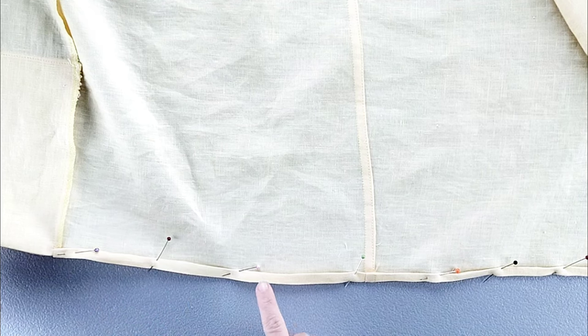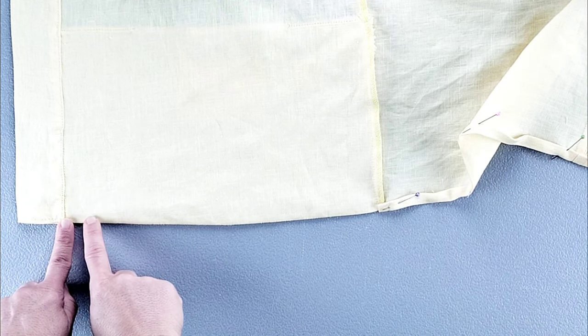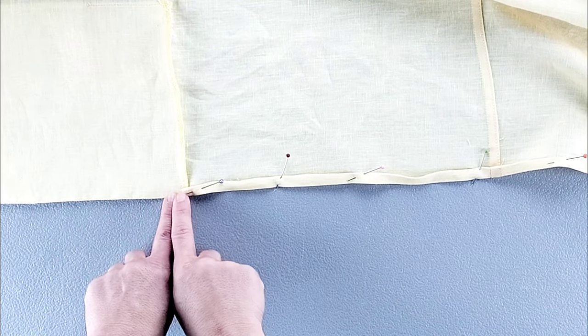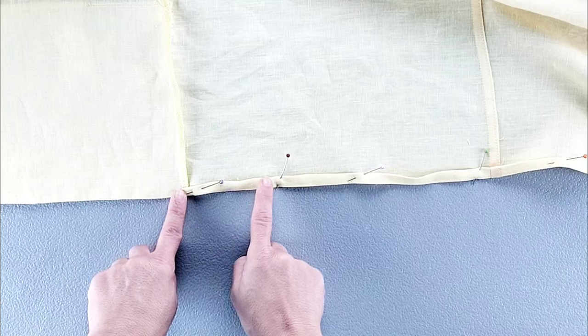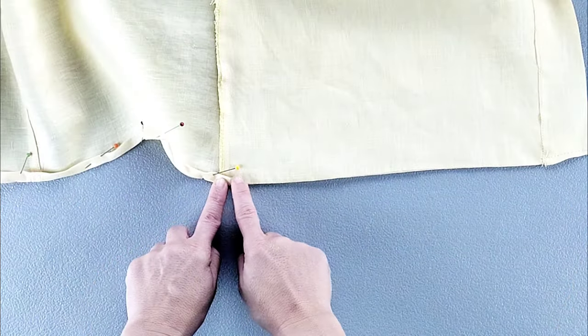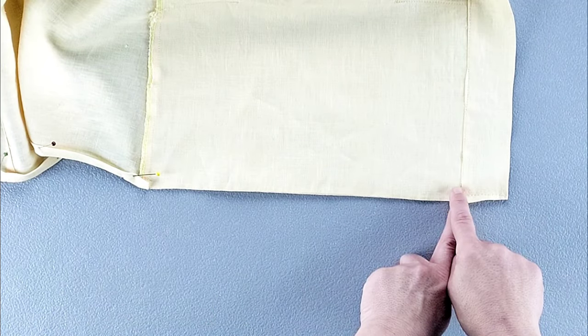Now stitch along the entire bottom edge of the front and back bodices. Starting at one inner edge of the collar, stitch with about a 1/4 inch seam allowance. Once you get to the side seam, continue with that 1/4 inch seam allowance, catching the edge of the back bodice hem as you go — all the way across until you're back at the inner collar on the opposite end.